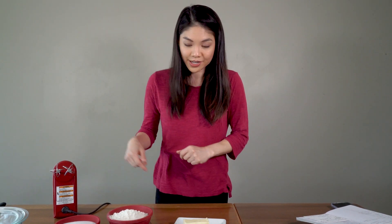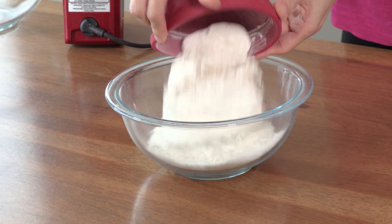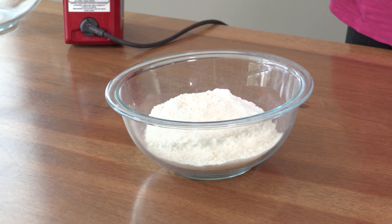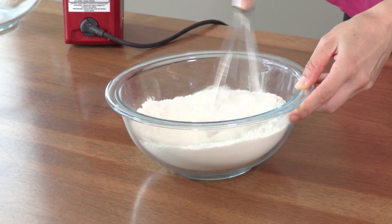I already have the oven preheated to 350 degrees, and we are going to whisk together our dry ingredients. So in our bowl, we are going to add our flour, our baking powder, and our salt. I'm just going to whisk this together because we want it to be nice and combined.